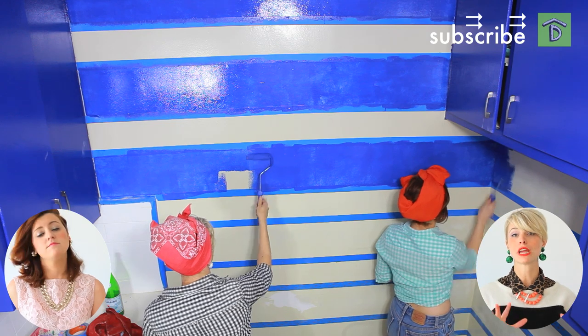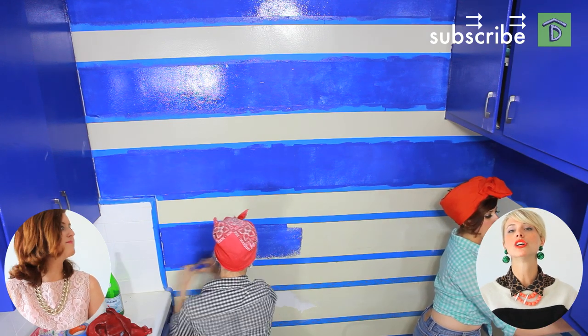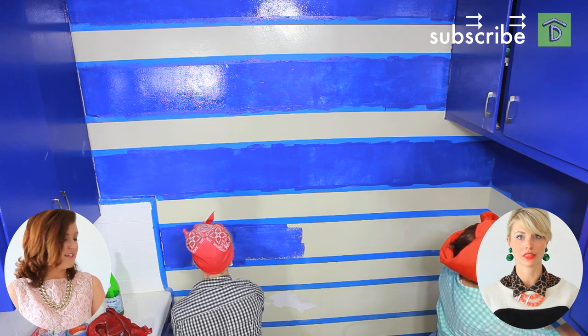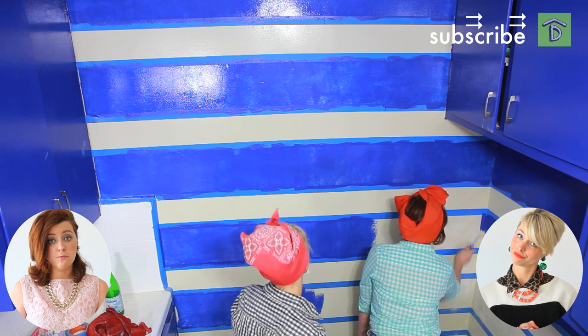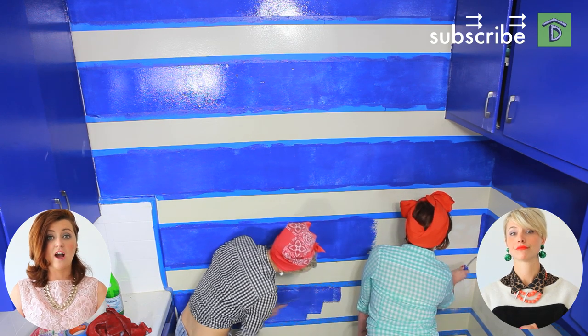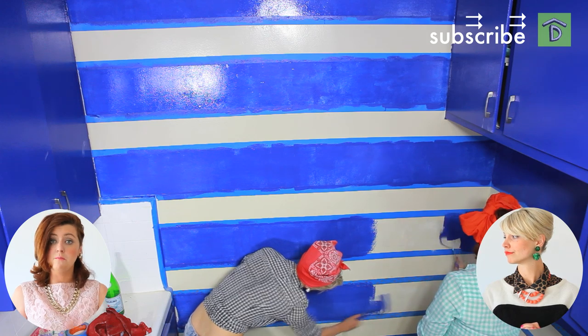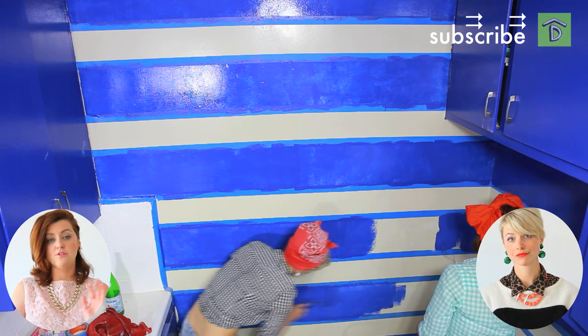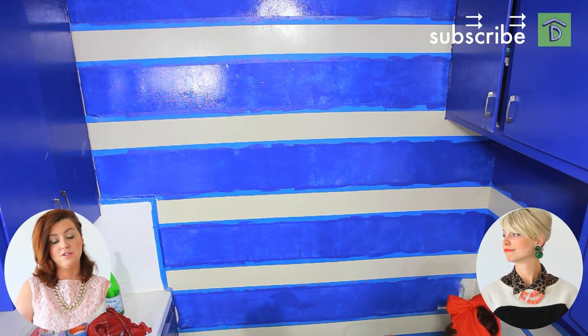We chose a gray primer because it went well with the blue and was a good neutral base to start with — our paint professional recommended that. Go to your paint professionals and ask them; they will guide you. A lot of times with high gloss you need a separate primer since it doesn't come combined, but if you're doing matte you can do them combined. There are lots of options out there — you just need to ask.